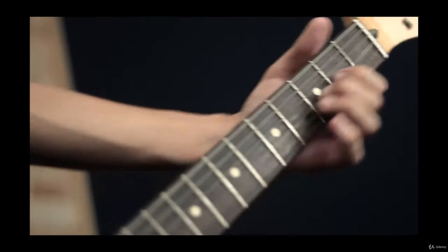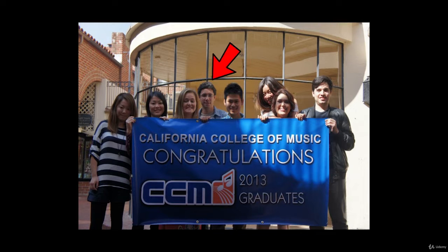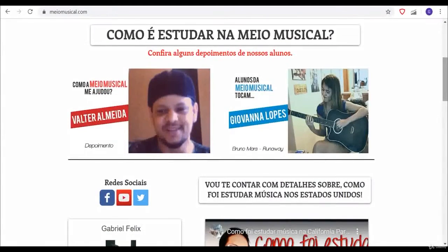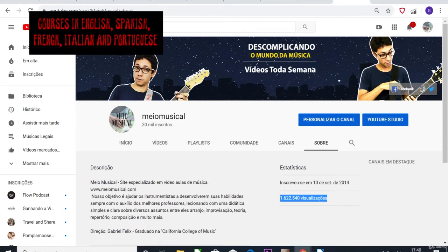I have a degree in music. I studied at California College of Music. Nowadays I have my own music school named Medio Musical and more than 5,000 students, in-person and online students from around the world.